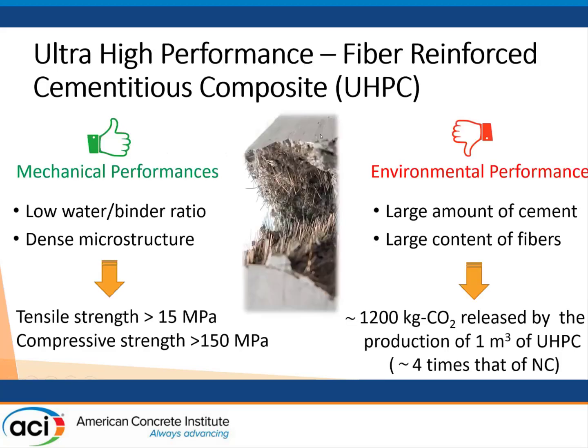UHPC has very high performances both in tension and in compression. These performances come from the lower water-binder ratio with respect to traditional concrete and from a dense microstructure. However, the environmental impact of UHPC is relevant because we are using a large quantity of cement and also a large quantity of fibers. More or less, the impact of traditional UHPC is four times larger than the impact of normal concrete.